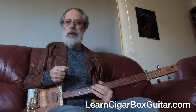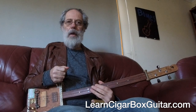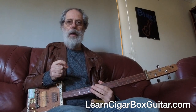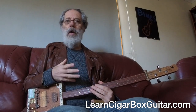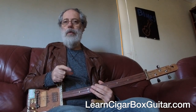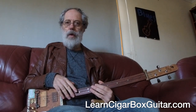G'day folks, Pat Curley from LearnCigarBoxGuitar.com with another short instructional video. This one is aimed at answering a common question I get around tone and the sound of my instrument — how I'm able to achieve that. I thought I'd put together a video to explain the various ways I manage to do that.